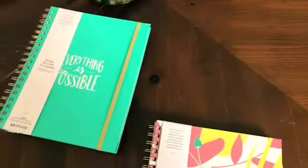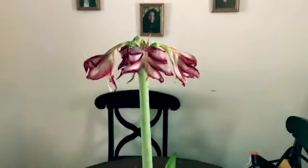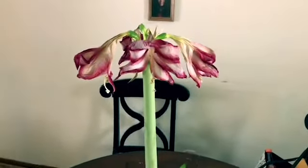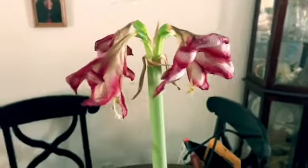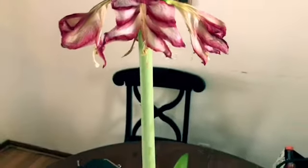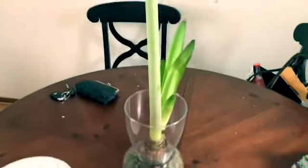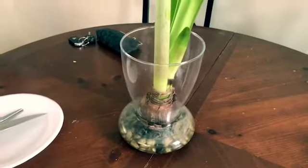I'm going to jump on and show you what I am doing with my amaryllis bulb. I know I had taken a picture before, and it is now — the flowers are long past their beautiful stage, although they're sort of a little pretty now, I think. But what I'm going to do is show you what I do to get my bulb to bloom again.